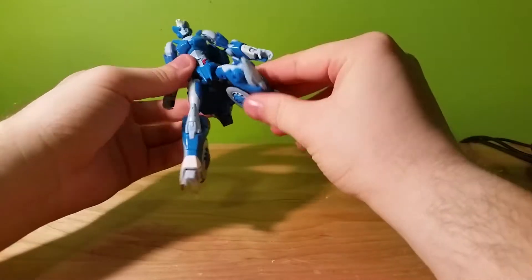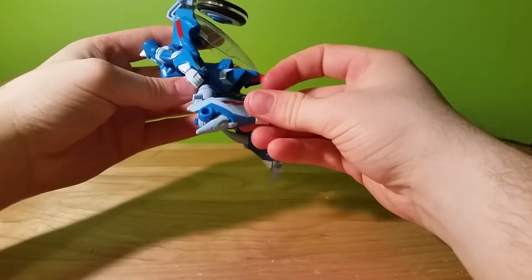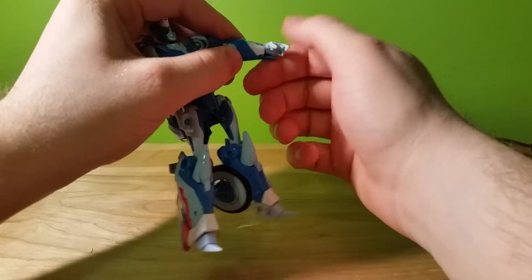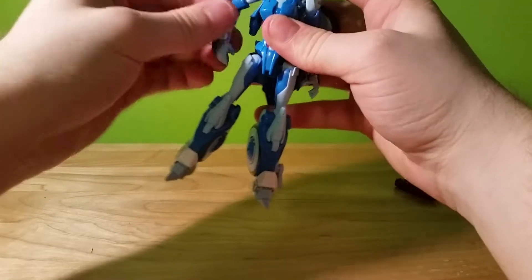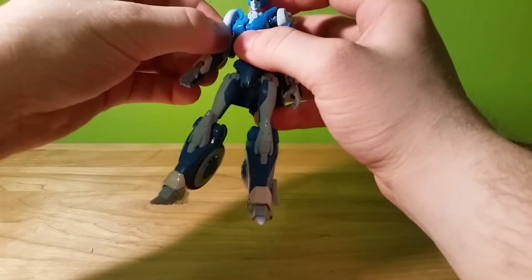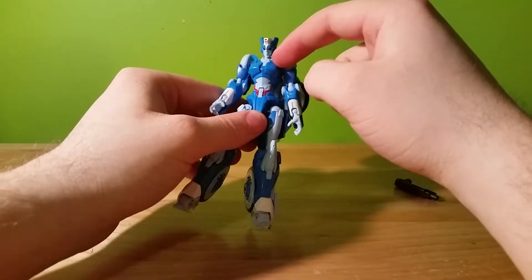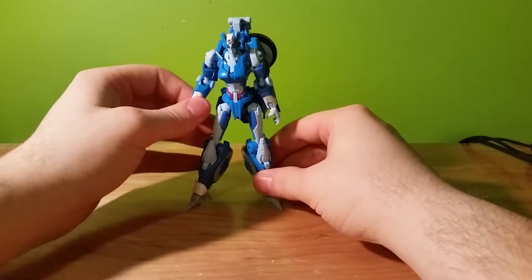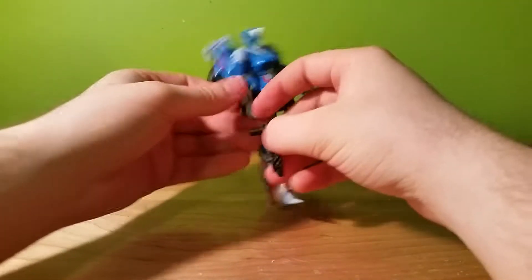She has a cool ball-and-socket joint leg with a hinge knee which, because it's flexible, can go beyond 90 degrees. There's a nice ball-and-socket joint hand, ball-and-socket joint wrist — some are a little tighter than others — and a ball-and-socket hinged shoulder, but these collar pieces get in the way. And there's a ball-and-socket joint head.